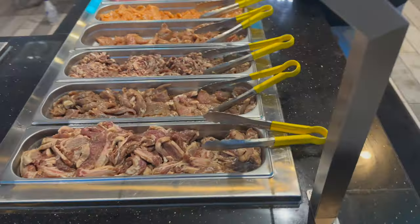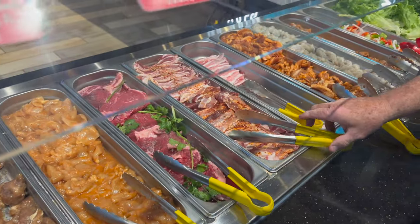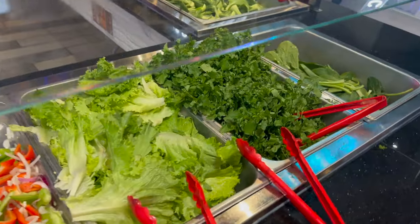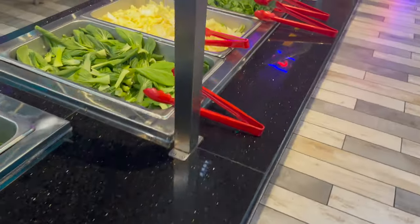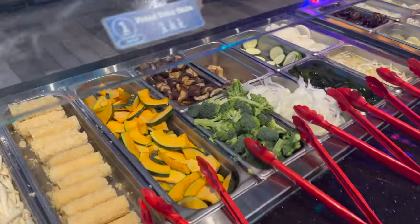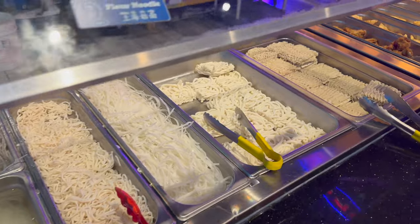Oh wait, so that's after the soup? At the same time? Okay, thanks. I'm gonna need all the help in the world. Here's all your salad stuff, and here's all your noodle kind of things.